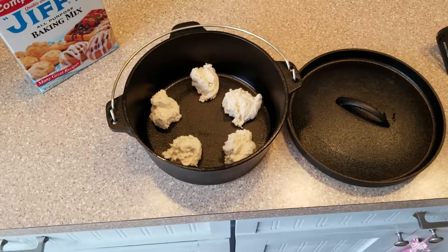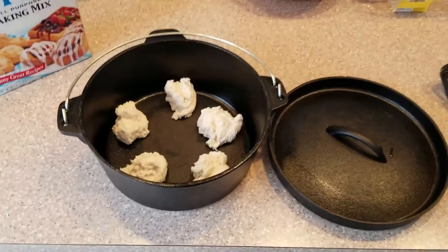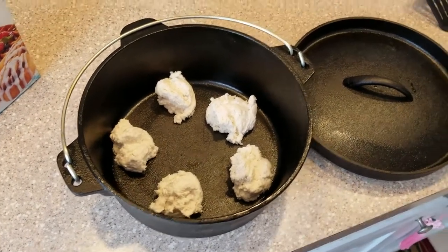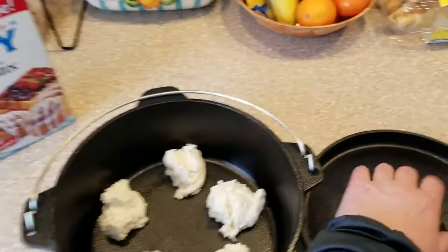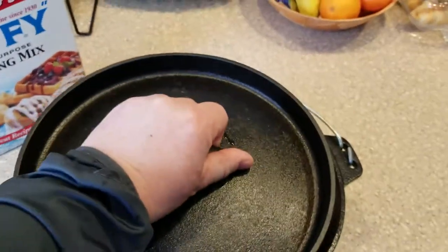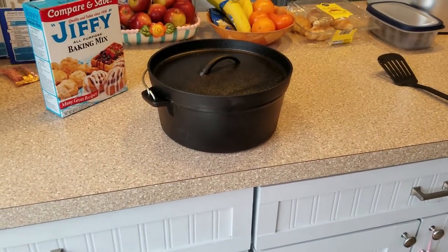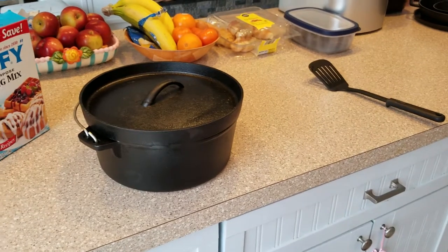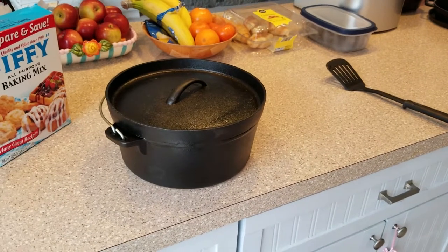We've got the spoonfuls of baking mix dropped into the Dutch oven — I made five large biscuits. Next we're going to get the rocket stove going and see if we can get these baked up. With this Dutch oven I'm going to place the majority of the heat on the bottom, so they'll burn fairly easily. The Dutch oven will trap a lot of heat inside, so I'll be flipping them from time to time to try to prevent burning.